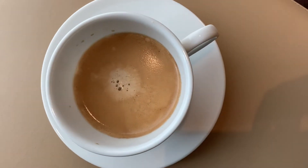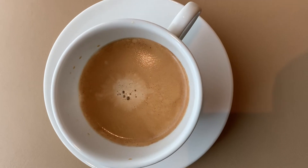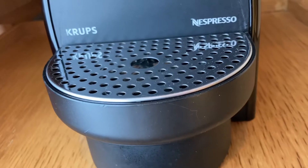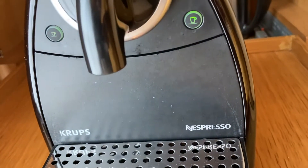Hello friends. In this video, I am going to use a coffee machine. So let's get started.